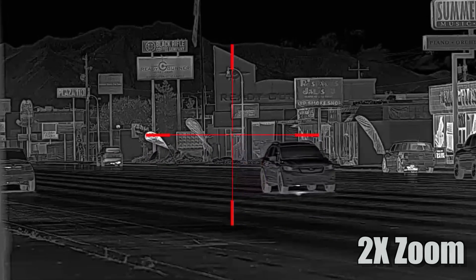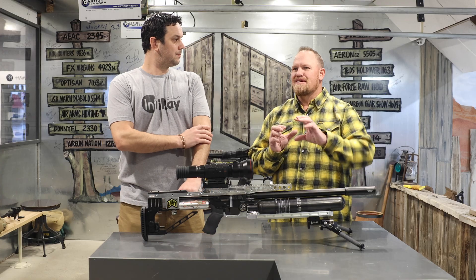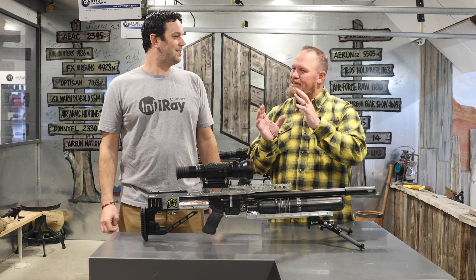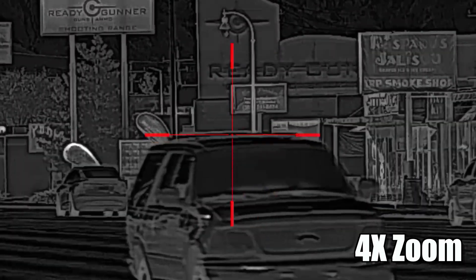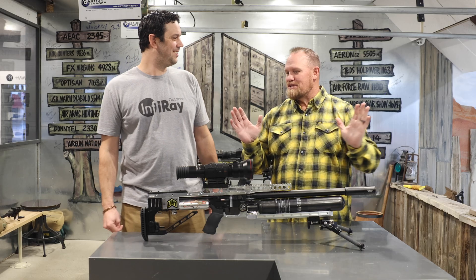It does not degrade. That was the coolest part — normally you just expect to hit zoom on a thermal and it starts to get pretty pixelated pretty quick. With this one, I kept hitting it, doing the fine adjust on the focus, and it's incredible. You have zoom and still super clarity. That alone is like a game changer.